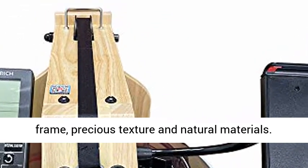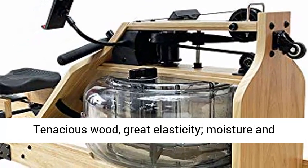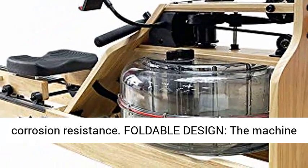Oakwood Frame: precious texture and natural materials. Tenacious wood with great elasticity, moisture and corrosion resistance.